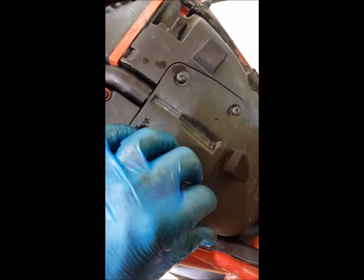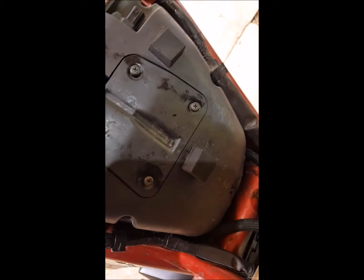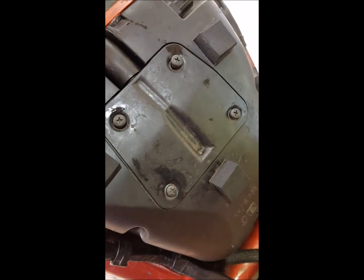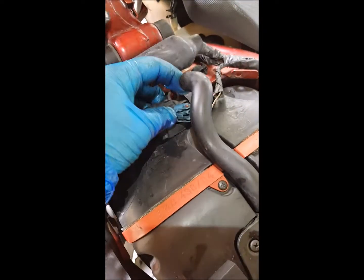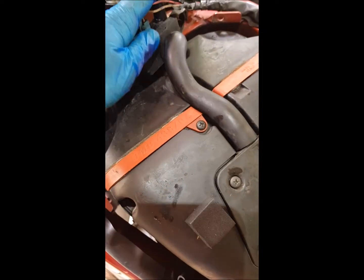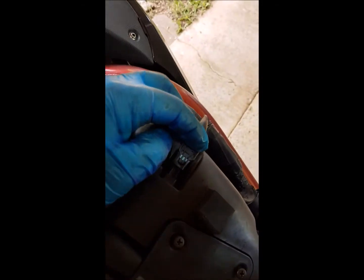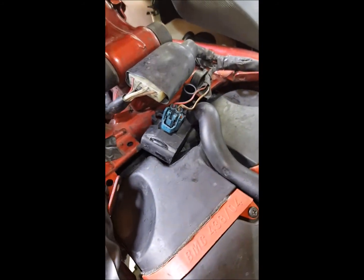I'm going to hand-tighten it first, and then we're going to put — it's a sensor for the clean air system, I believe — over there. That just slides in; it's under suction so it's going to slide back in. That up to there, that up to there. Our air temp sensor — make sure that's clipped on properly. I need two hands to put these together.